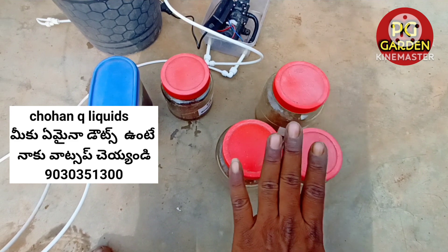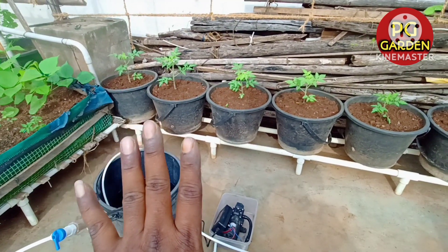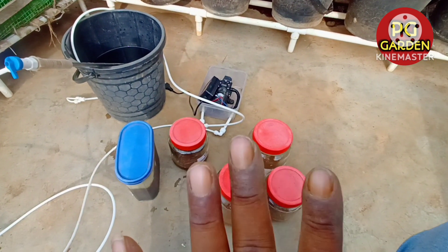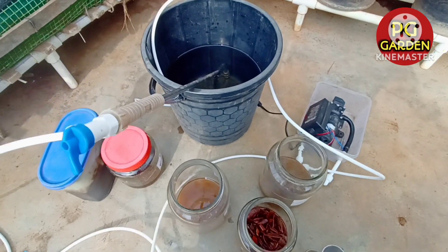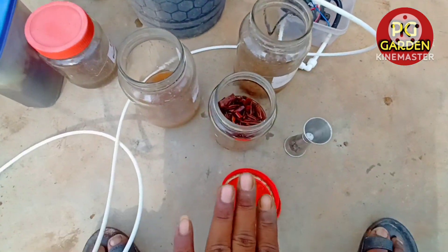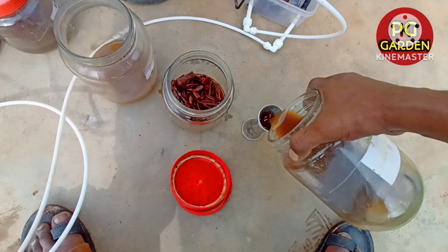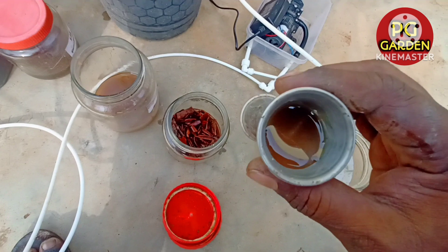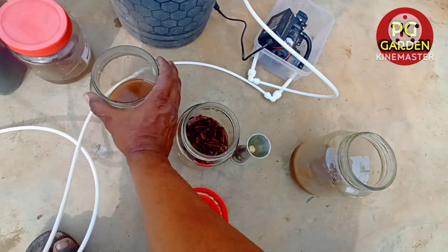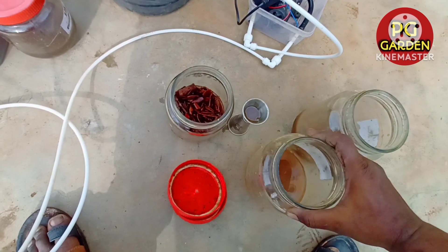We will take the OHN inputs at this stage. I will take the OHN in this water. In 5 liters of water, I am going to use 3 liters of water. I am going to use any liquid at a ratio of 2 ml per liter.